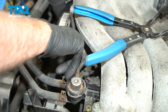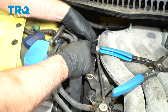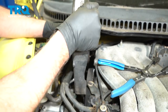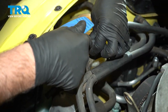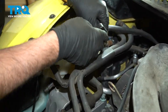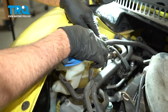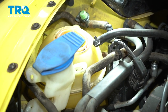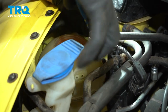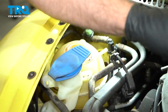We're gonna take this cover off — just a couple of clips. Slide those clips off and slide the cover out. Disconnect the connector right here by pushing down on the two tabs on the side. That connector comes off — just slide it out of the bracket right there. Now we can take this hose off using hose clamp pliers. Slide that up, then twist that hose off and out of the way.